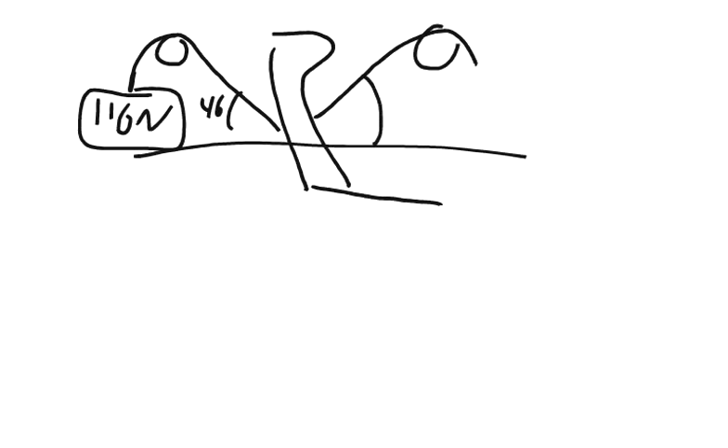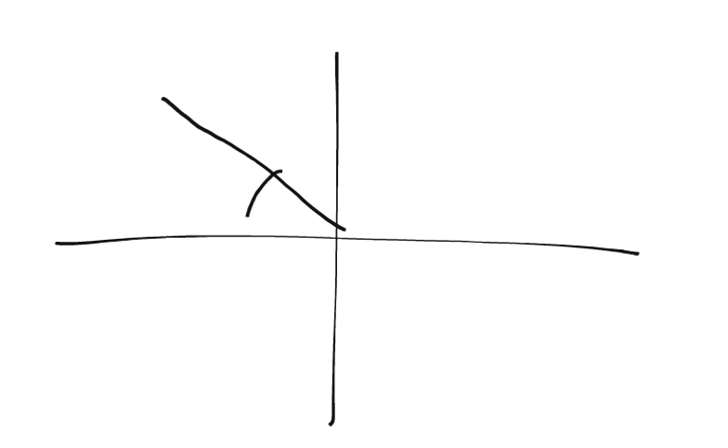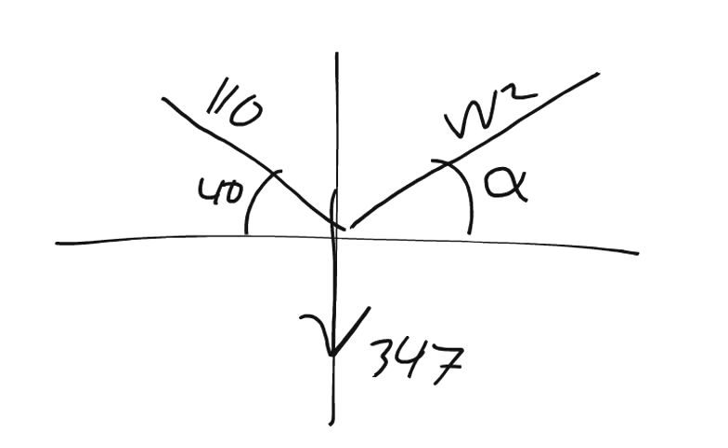There's another pulley system here. They call this angle alpha and they call this weight W2. We know that the weight of the leg is 347 newtons. So we have to set up a little X and Y chart — here's my Y, here's my X — and 40 degrees. The force of 110 newtons, and we want to find all of the X's and Y's associated with that. We have alpha degrees and force W2, and the weight of the leg which is 347. Those are our forces.